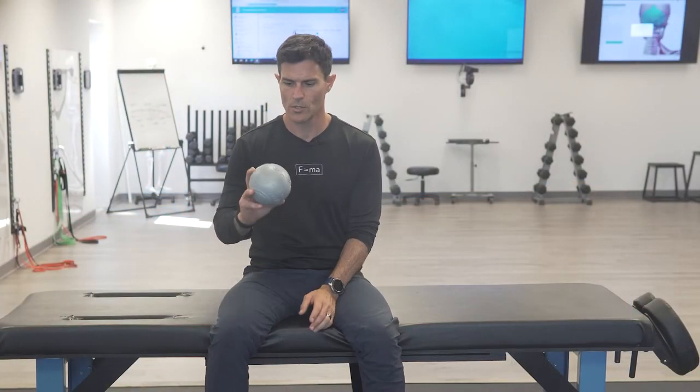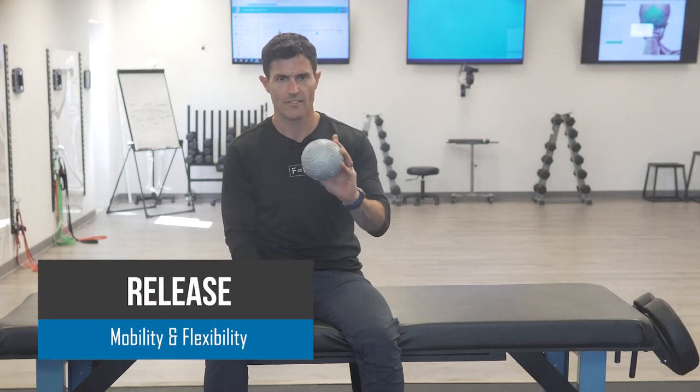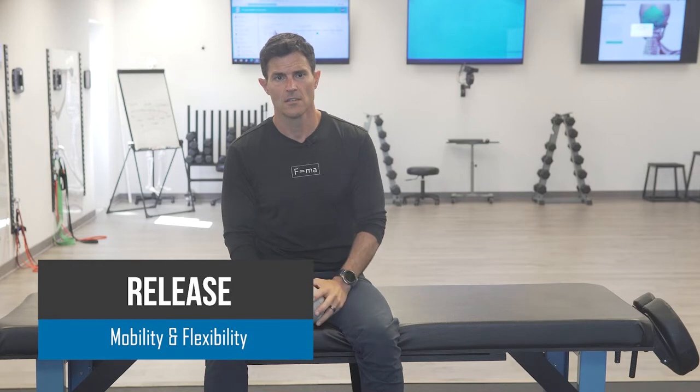Hey guys, Ryan with Blue Dolphin Fitness today showing you how to use self-myofascial release for the hamstrings. I'm going to do this from a seated position using a 5-inch foam core ball. We're going to be using a pressure inhibition into a pin and stretch technique — pretty simple stuff.